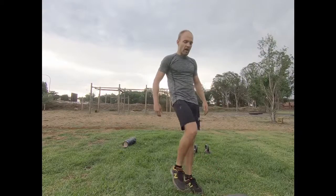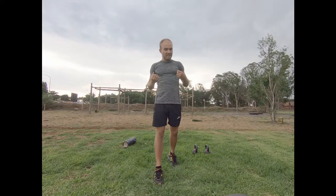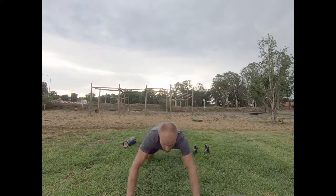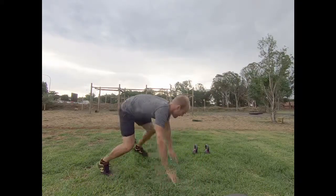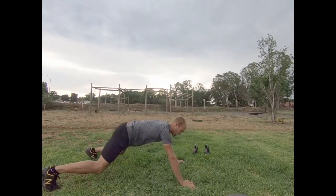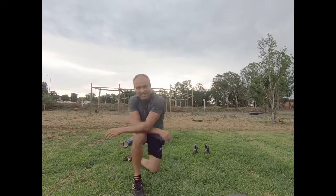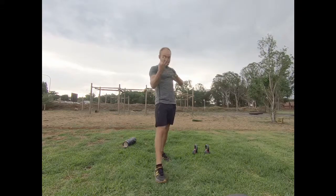The next exercise is mountain climbers, but I'm going to bring in a slight variation: I'll do a normal mountain climber, then tuck both legs in. So it's mountain climber, both legs in, mountain climber, both legs in — for 30 seconds. It's quite a tough exercise, and you do that three times as well.